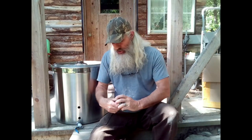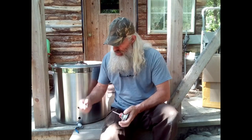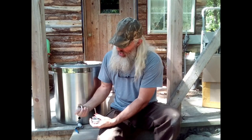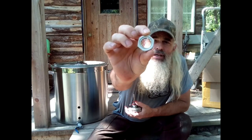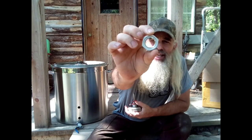Everything you need to put these parts together comes with it. You've got the back nut and two o-rings. You'll put one o-ring on the outside, then one o-ring on the inside, and then tighten down the nut. The nut has a recessed edge — that's the side that goes against the wall and against the o-ring to tighten it down and seal it.